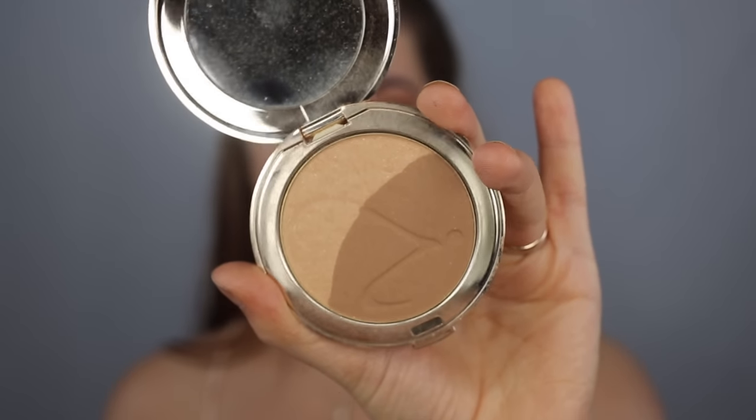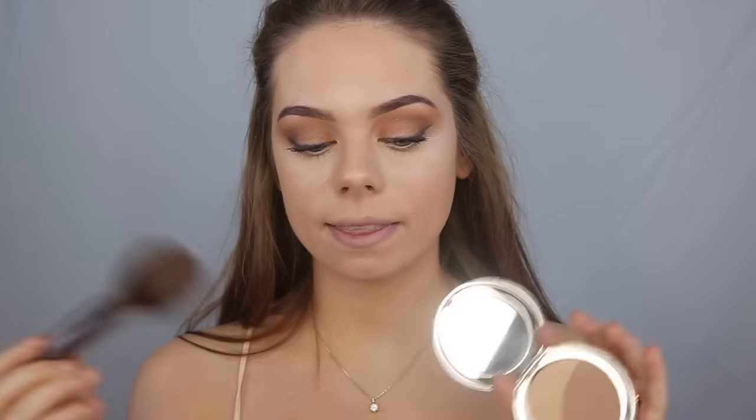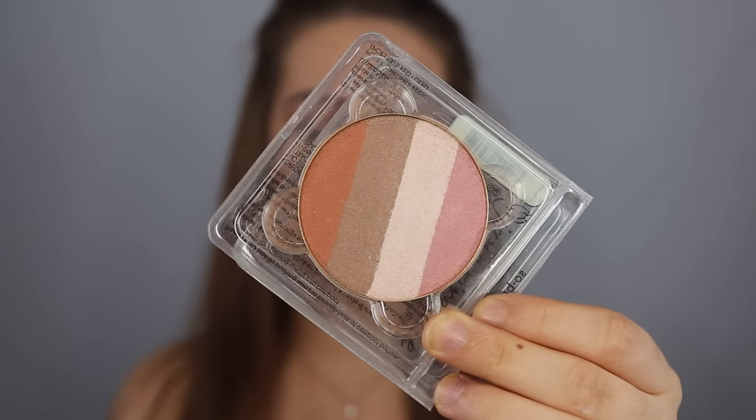I'm going to use this bronzer to bronze up my face — this one is in the color So Bronze Too. I'm going to apply it all around my forehead and on the outer part of my cheeks. This bronzer has a little bit of shimmer so you're going to look really bronzy and glowy and beautiful. Next I'm going to apply some blush using this one in the color Sunbeam, which also gives a beautiful glow.